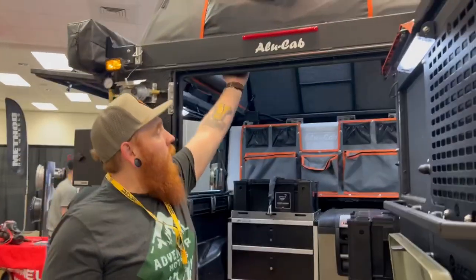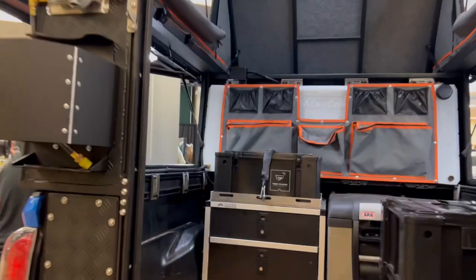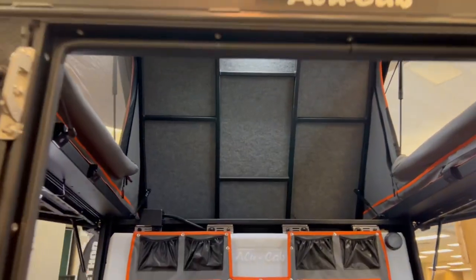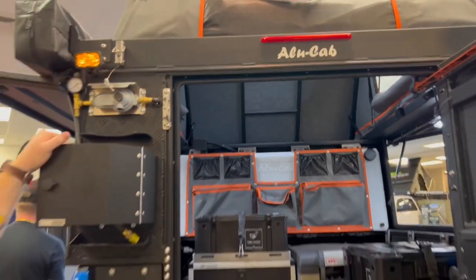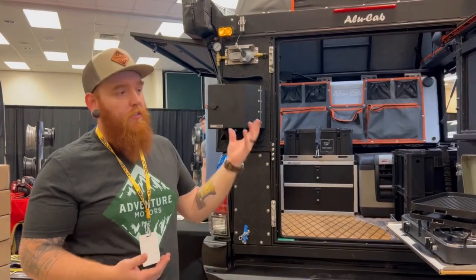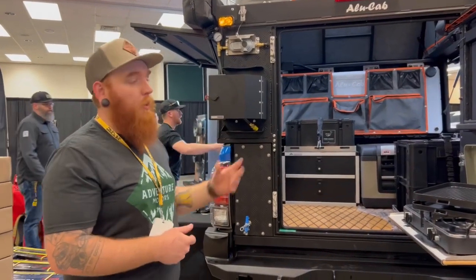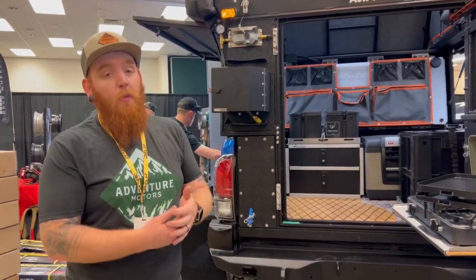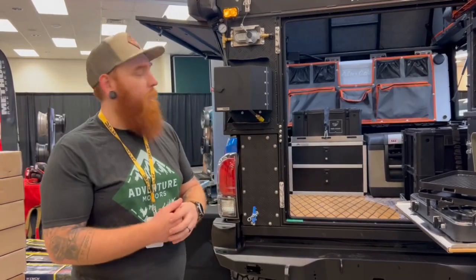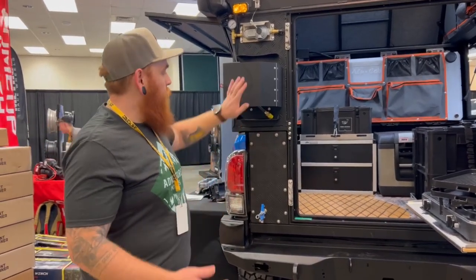The tents are some of the most comfortable tents out there. The Alucabs are great, great tents. The setup is super quick. If you get up in there and shut all the windows, it is pitch black — you won't even see your hands in front of your face. It's such a comfortable setup. We do a lot of these for people who are really going out there a lot, spending night after night out in the woods — this is one of the best setups for it.